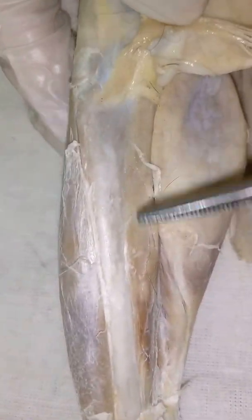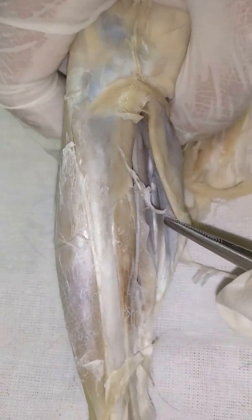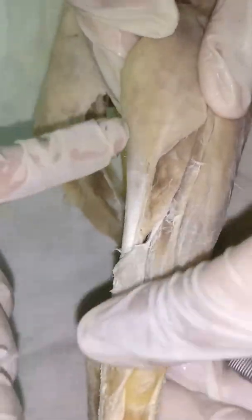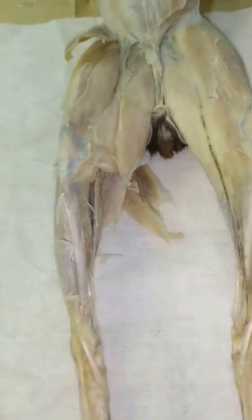In summary: on the ventral side — popliteus, flexor digitorum longus, tibialis posterior, and plantaris. On the dorsal side — soleus, extensor digitorum longus, and peroneus. Also here is the tibialis posterior and the tibialis anterior — that large one.